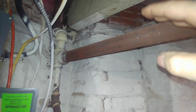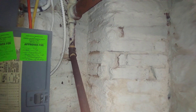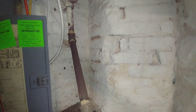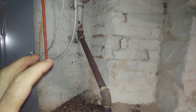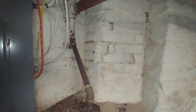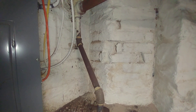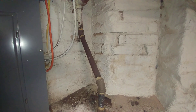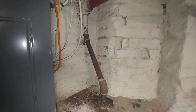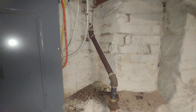Sometime in the past, traps were added to all of these drips in order to install a condensate return tank, which was being used instead of a boiler feed tank. So a lot of effort was made to really bollocks up the system.